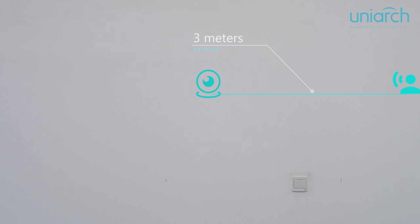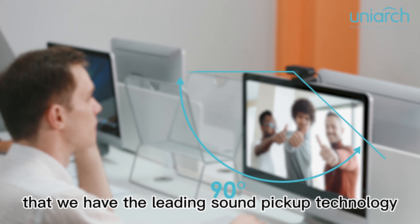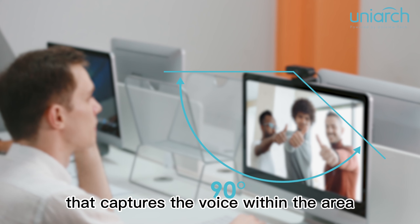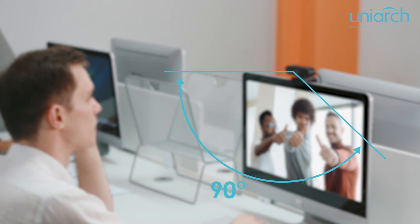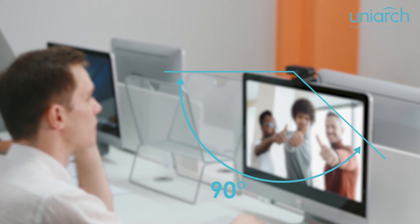Unior V20 also has two MEMS microphones, which are optimized for human voices. V20's dual MEMS microphones can capture voice within 3 meters. What distinguishes it from competitors is the leading sound pickup technology that captures voice within a 90 degrees circular sector. Also, the embedded AI algorithms make V20 suppress thousands of background noises.